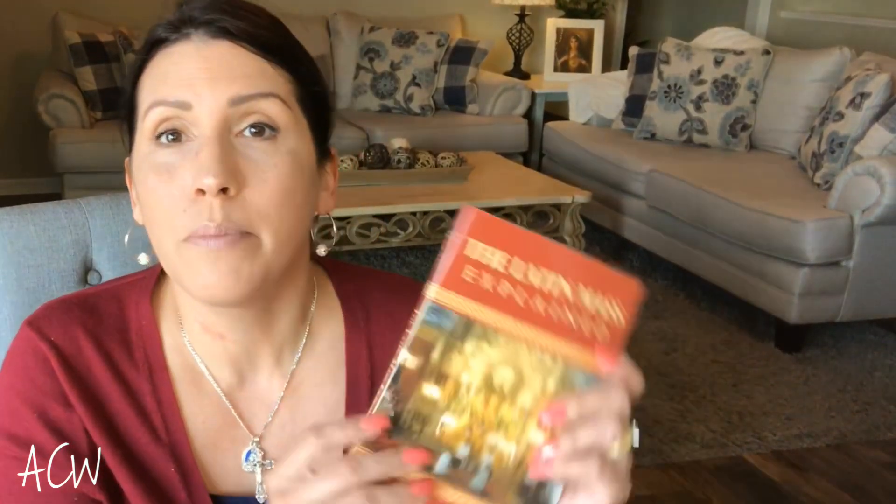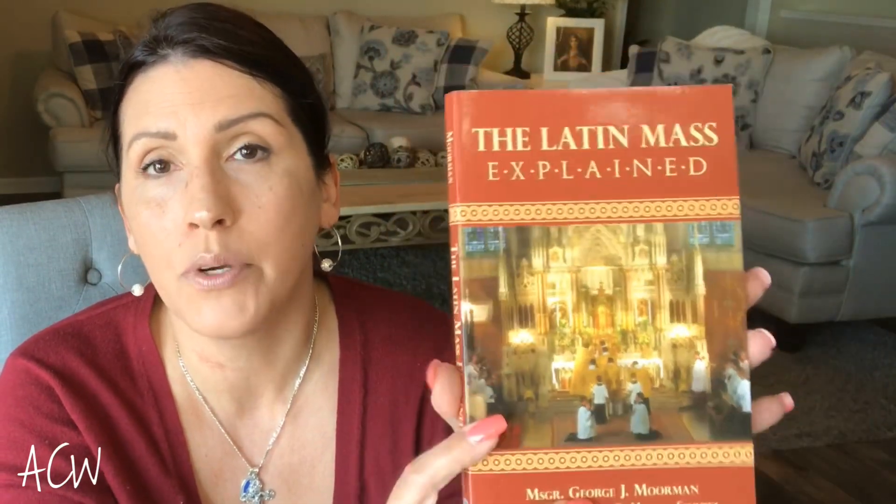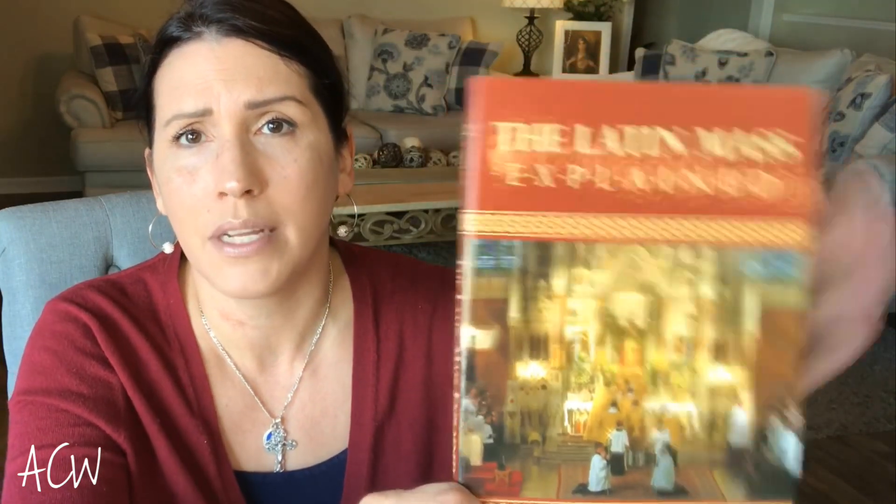Definitely familiarize yourself with the parts of the mass. I would recommend this book: it's called The Latin Mass Explained. We purchased this book when we first thought about going to the Latin Mass. I'll be honest — a lot of it didn't make a lot of sense to me at the time and I was almost intimidated. But if you're a person who likes to read through things and understand, this book is invaluable. Now that I'm familiar with the Latin Mass from attending, I get so much out of it. It's available on Amazon or in bookstores.